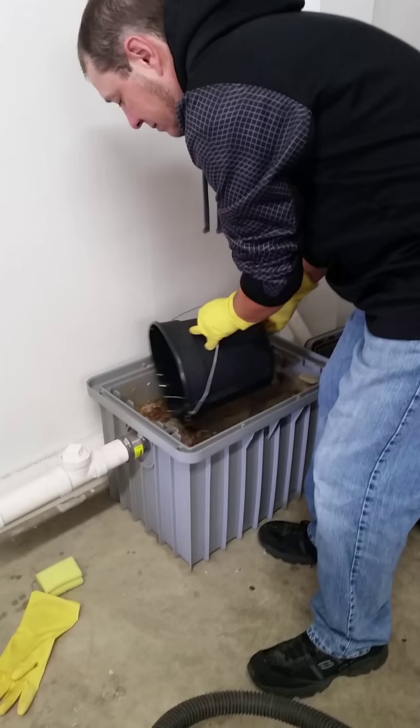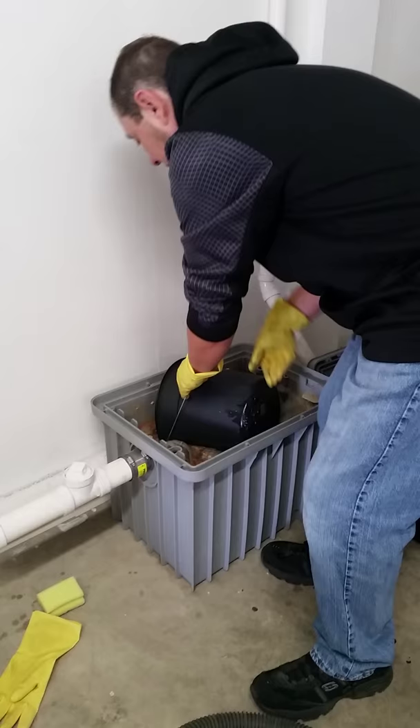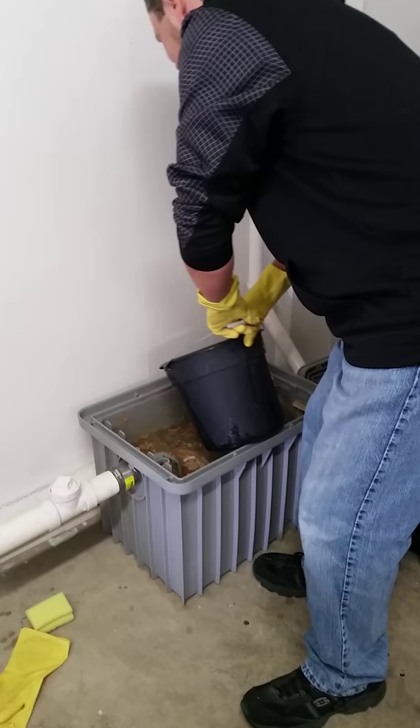This is why you try to keep food from going down in the drain. You probably want to get it all clean, everything rinsed off first.